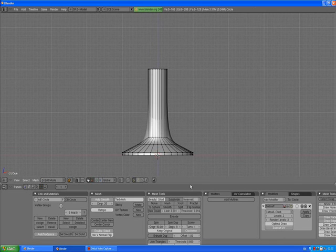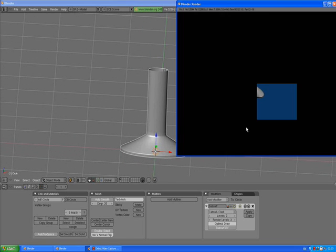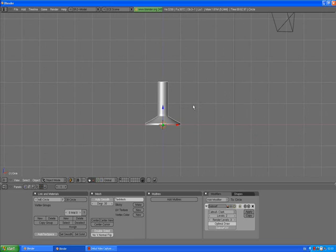In the buttons window, go to the add modifiers panel, Subsurf. Click on this circle, and now press Ctrl+R — you'll see a purple loop cut line. Left click to confirm and move it into a good position. A to deselect. Ctrl+R one more time in the bottom area, left click to confirm, and move it as high as possible. Left click to confirm, A to deselect. Go out of edit mode and press F12 again.